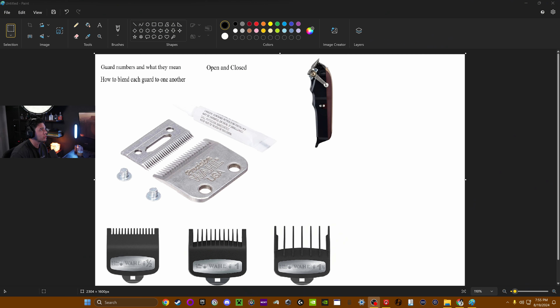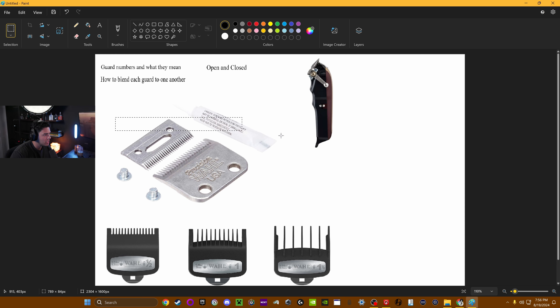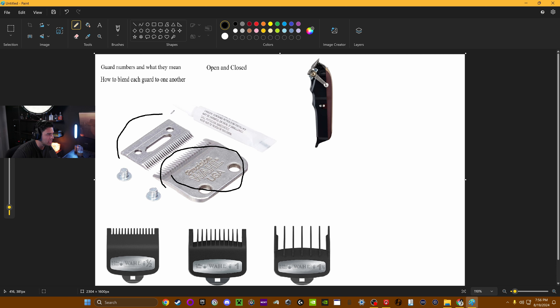Let's go to the screen here. The basic premise I want to go over is guard numbers and what they mean, how to blend each guard to one another, and also define what open and close means. As we're taking a look at this, we see the guard over here — this section is going to be the overall guard. The blade is going to be the guiding blade, and over here is going to be the cutting blade — that's the top portion. In between that is the cutting blade, so that's what's actually going to be cutting the hair.